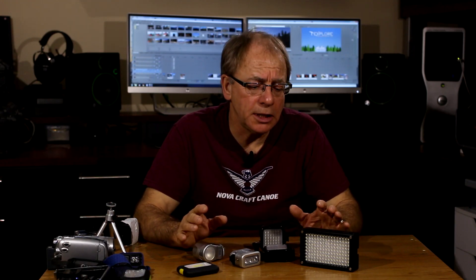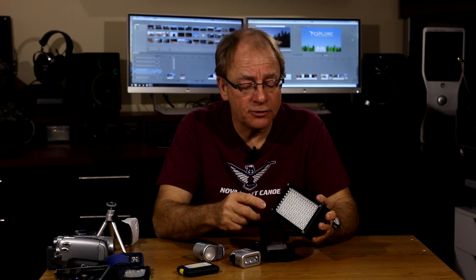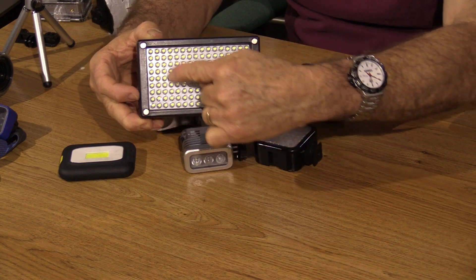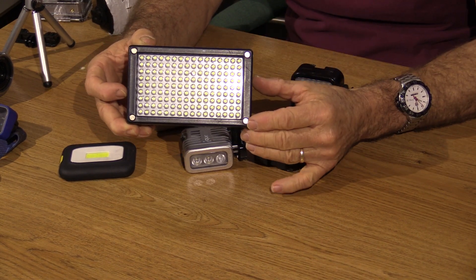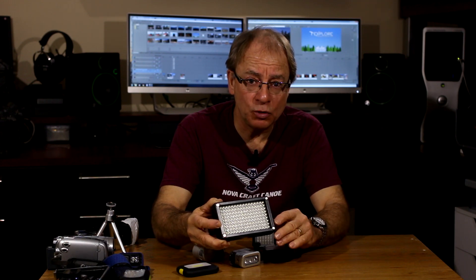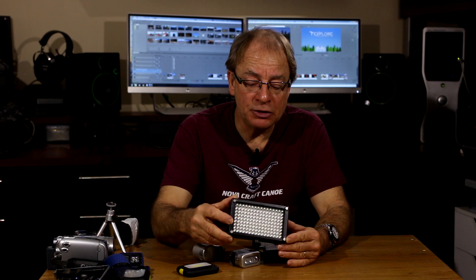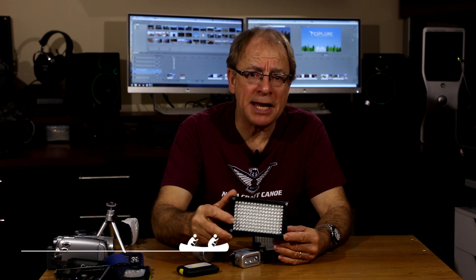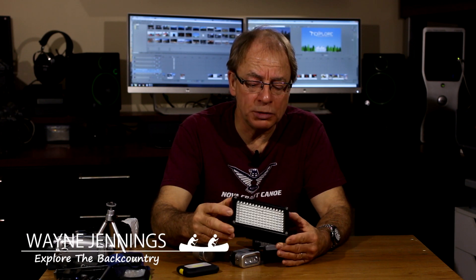Most of the lights I'm going to show you today employ LED technology. That stands for Light Emitting Diode, and as the name would suggest, they're little diodes that emit light. This is my most powerful light. It has 144 of these LEDs arranged on this panel, so that gives a lot of light. This will illuminate your whole campsite. It's very powerful. I don't tend to take this on a lot of camping trips just because of the size and bulk, and I definitely don't take it on a backpacking trip — it's just too big to put in my pack.